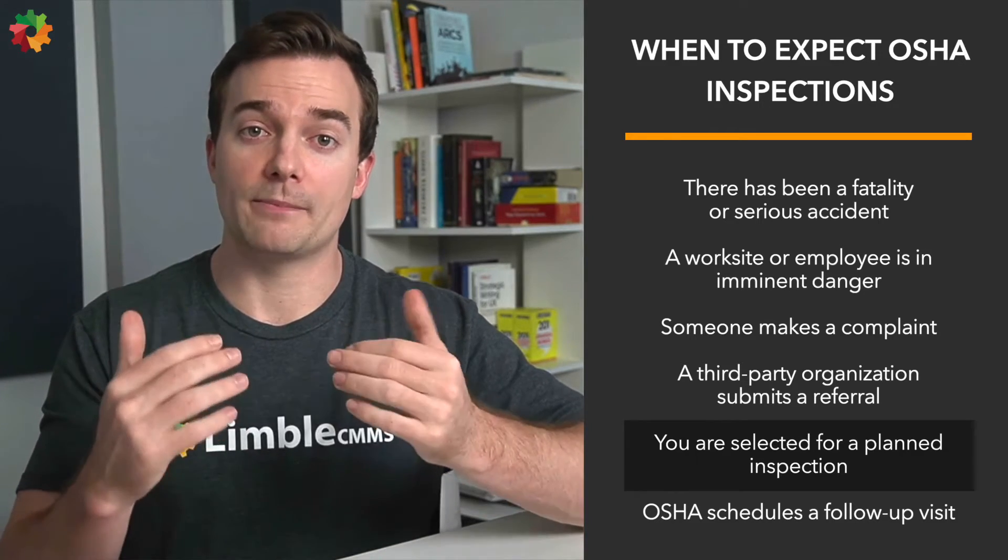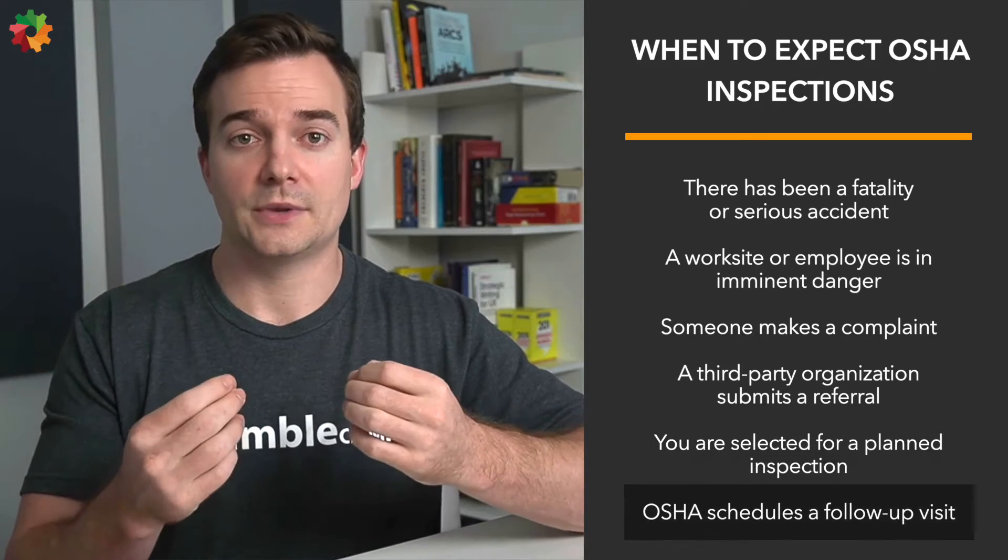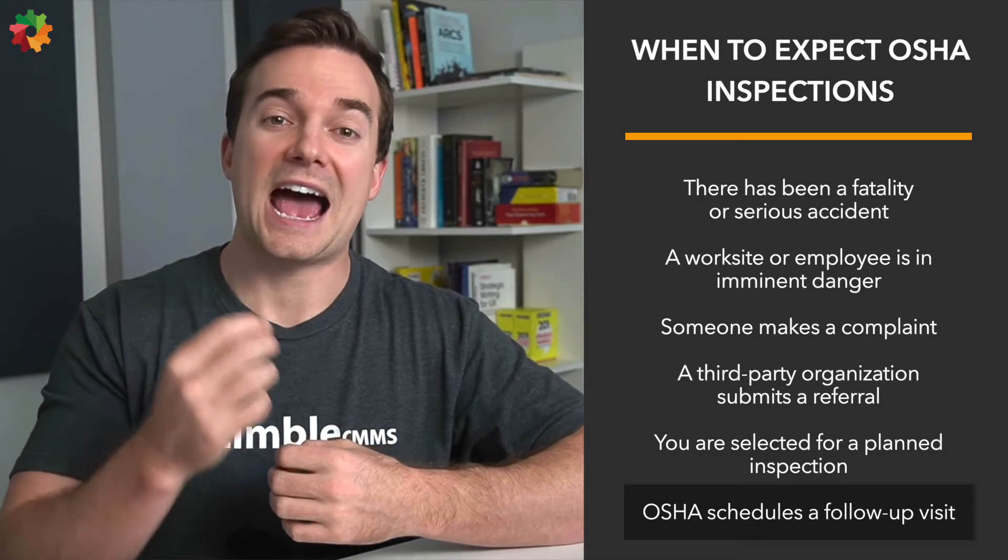Many employers over-report by including first aid cases in their records. In follow-up visits, OSHA checks whether a previously cited organization has corrected violations. If an employer fails to correct a cited violation, they will be subject to a failure-to-abate offense, which involves additional penalties of around $7,000 per day until the violation is corrected. If a violation was corrected but then occurred again later, OSHA may issue a repeat violation with a penalty of up to $125,000.